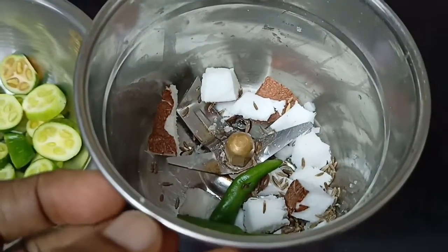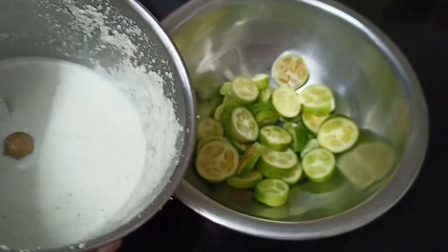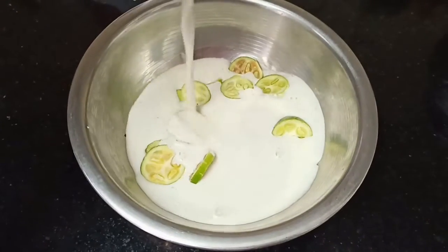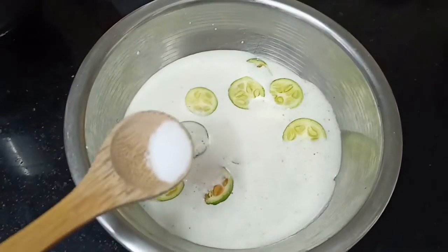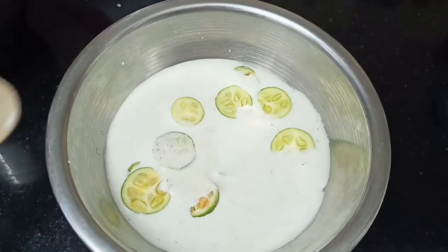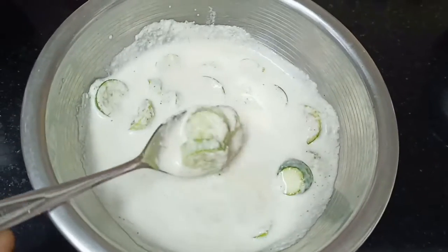Stir it for a bit. You can add a little bit of water so it doesn't get too thick — a little bit of water to help at this stage. Now add the fish and it will be mixed in with the rice.